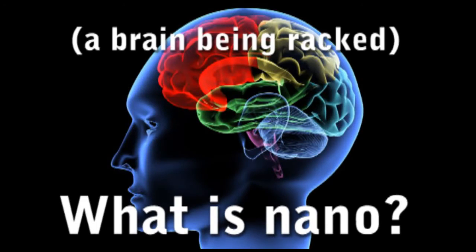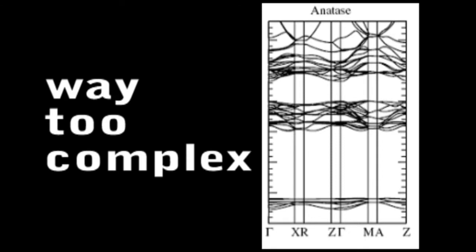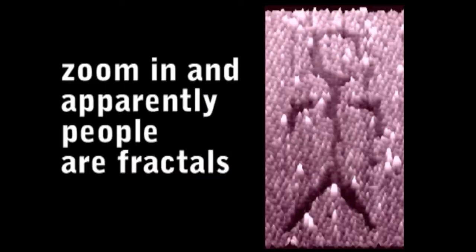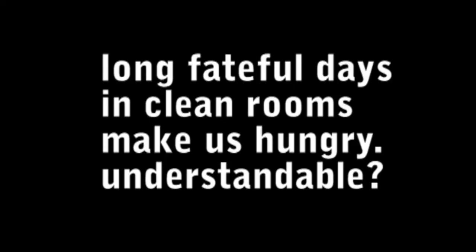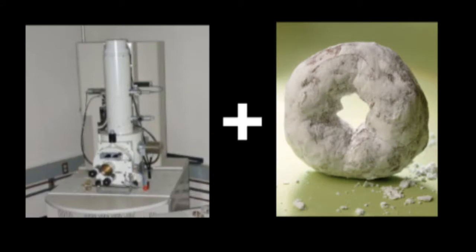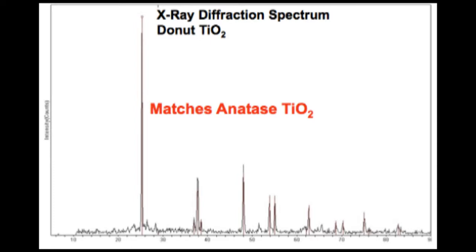We've been racking our brains over how best to define nano. We wanted to find nano out in the real world, to better bring it to the people. We started looking at all kinds of things really close up. One fateful day, some donuts fell into our SEM and our path was set. Powdered donuts contain 50 nanometer TiO2 nanoparticles. So we thought, hey, we can make donut solar cells with the power of nano!